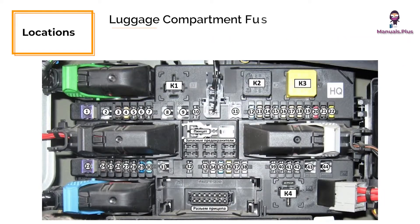Luggage compartment fuse box: it is located behind the left hand side trim.